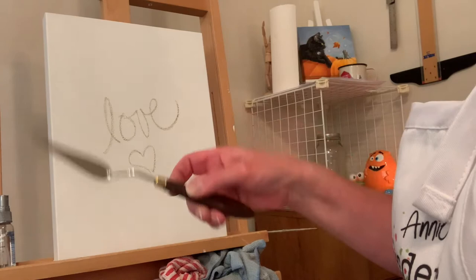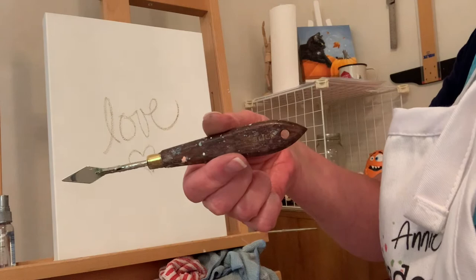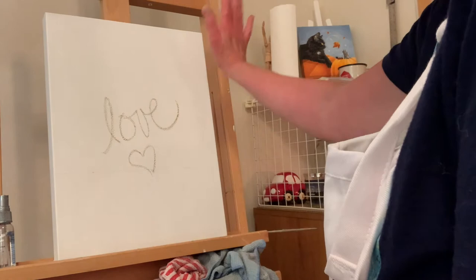I've got some palette knives here — there's a bigger one I use a lot for mixing and painting, and then there's one of a different shape. But I think what I'm gonna do first is paint the background.